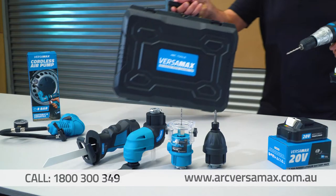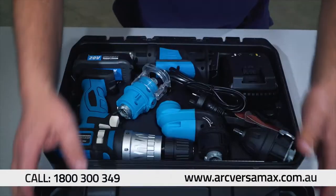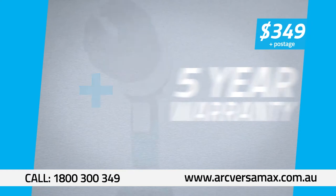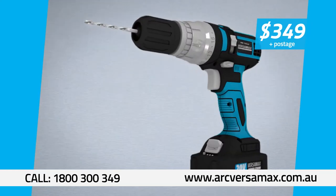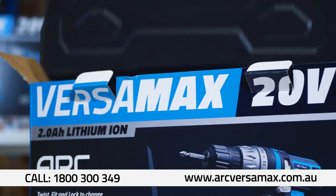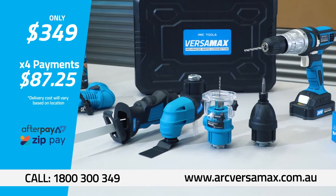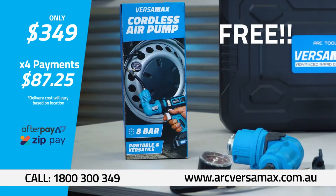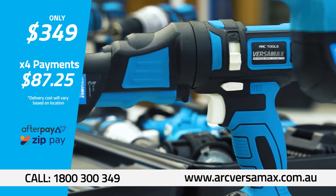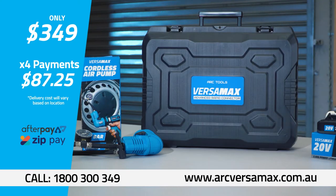So now you get it all — six powerful and versatile tools, all packed in a portable heavy-duty carry case for just $349. And it even comes with a five-year warranty. We're so confident you'll love this tool, you get a 30-day money-back guarantee. So call now or go online and buy today with Afterpay or ZipPay — that's four easy payments of just $87.25. Get the air compressor attachment plus the extra battery for free. Call 1-800-300-349 to order. This TV offer won't last, so call now.